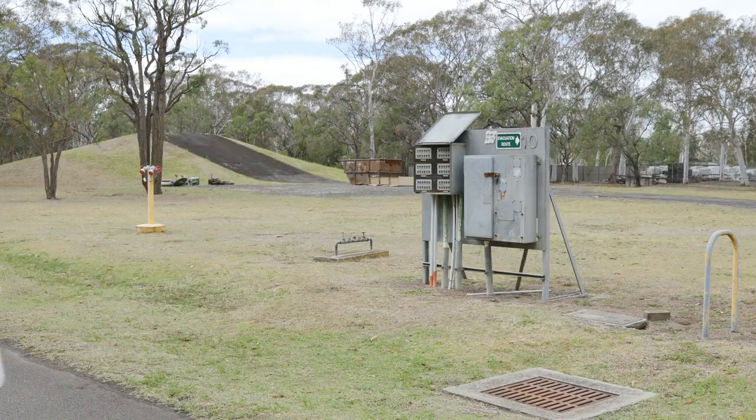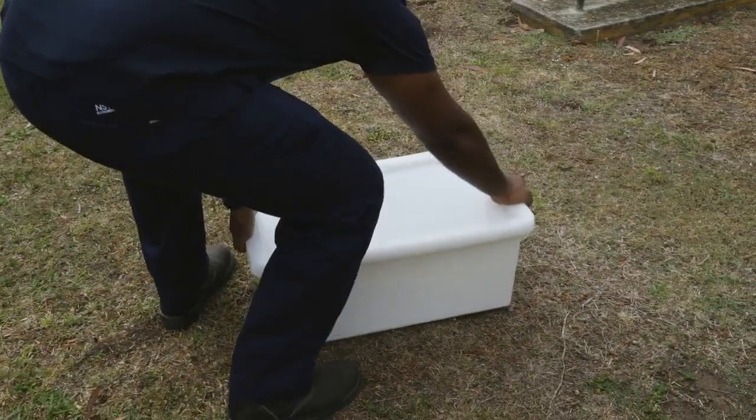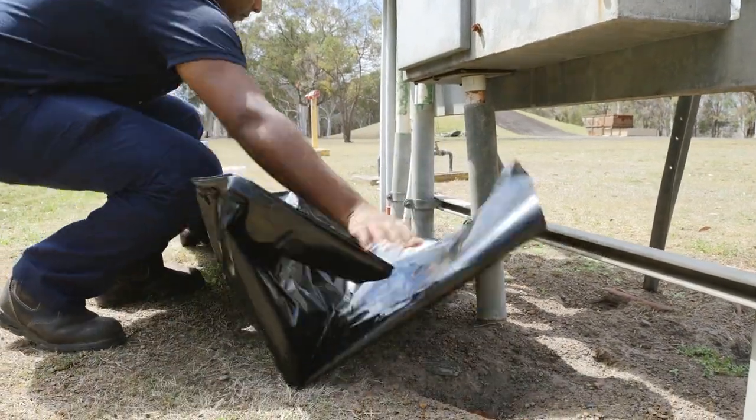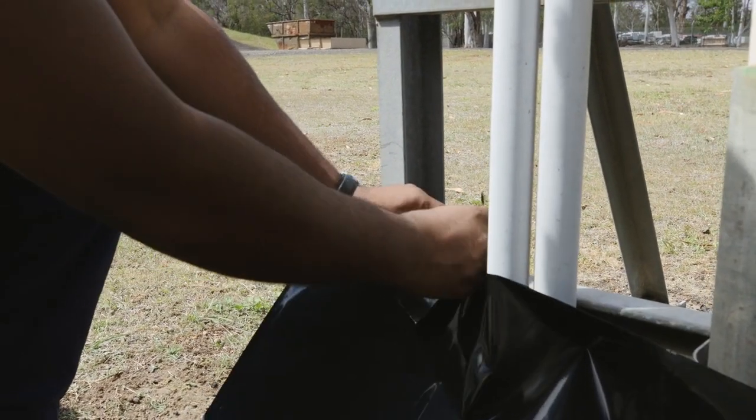Today we're going to demonstrate how to safely take a sample of a material we suspect of containing asbestos. Start by ensuring the area is well ventilated and unoccupied. Lay down disposable plastic sheeting to catch any dust or debris and use tape to secure the plastic.